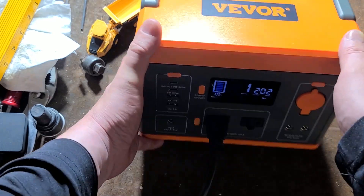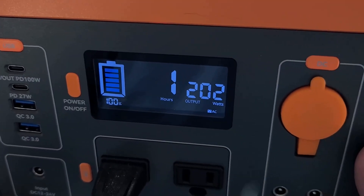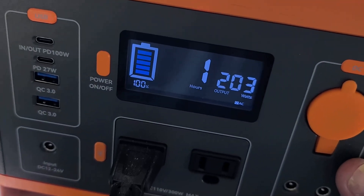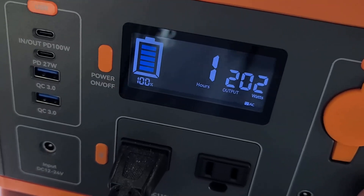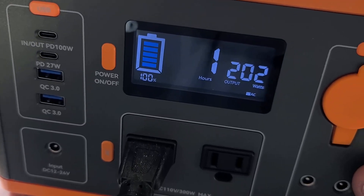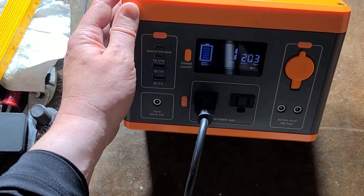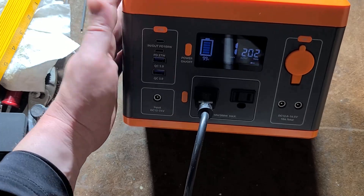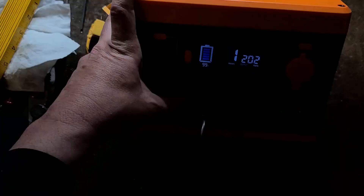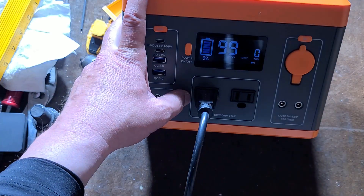I have it running those 20,000 lumen LED lights, which are also Vever. They're combined 200 watts or 20,000 lumens. It'll technically run these lights for about an hour and a half at full charge — it's just showing me one hour since it won't give a decimal. That's pretty handy: running hugely bright 20,000 lumen lights for more than an hour from something small and lightweight. And I like that you can just control the power through the front button without having to plug and unplug the load.